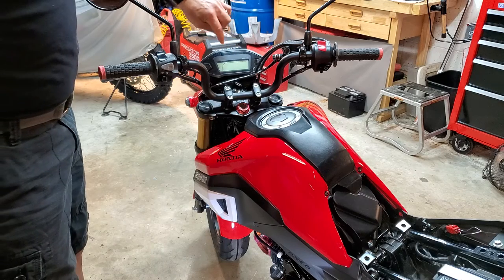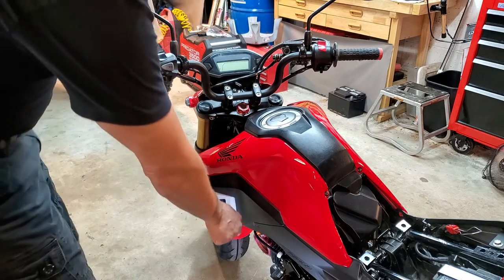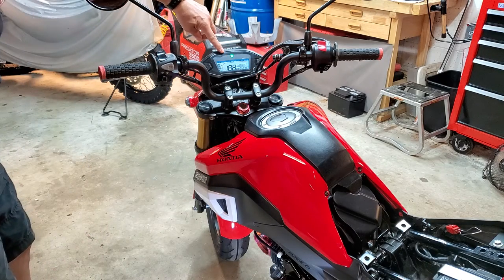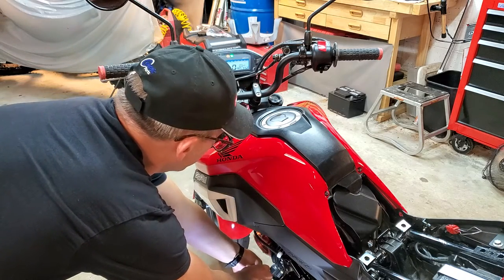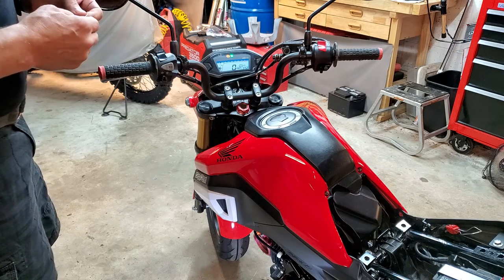As soon as we turn the key on, the check engine light is going to flash pretty quickly. As soon as it starts flashing, you want to remove the jumper down at the sensor at the bottom. Switch on — watch it — starts flashing. Pull the jumper. Starts flashing fast. That means it was completed.